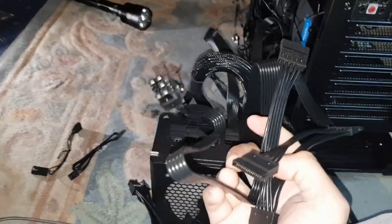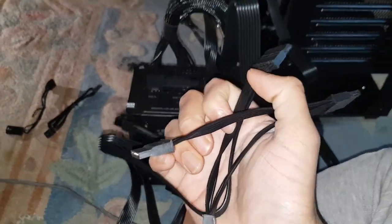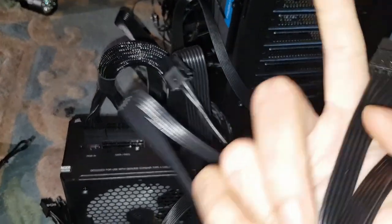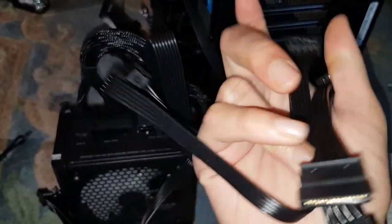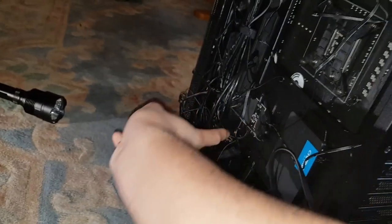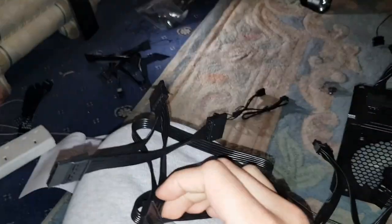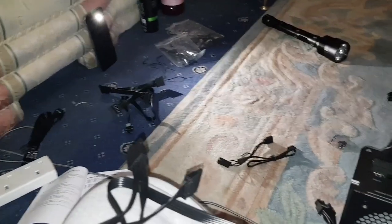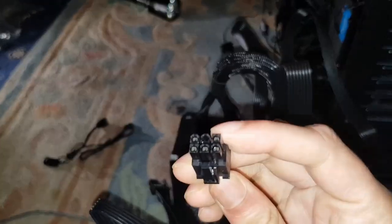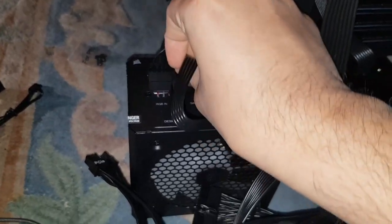Now, SATA cables. Normal people would plug in just one, but it does come with four SATA connectors. My motherboard has six SATA slots, so one cable won't be enough — this one only covers four. On top of that, my ARGB controller uses a SATA port, so I need seven ports in total. Between the two sets of four I'll have one spare once everything's installed. This side goes into the motherboard, that side into the power supply.